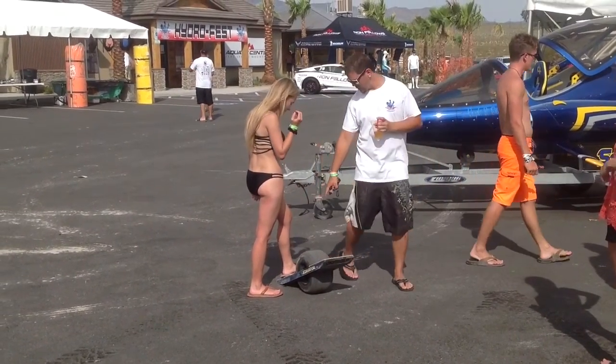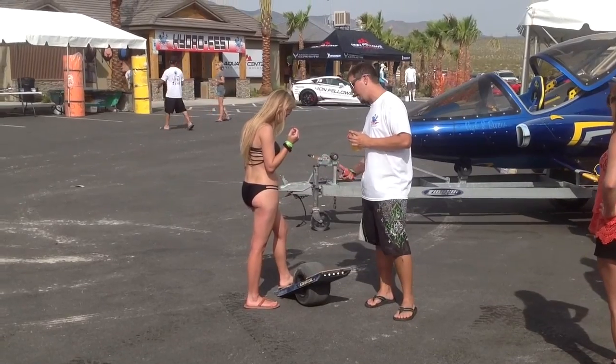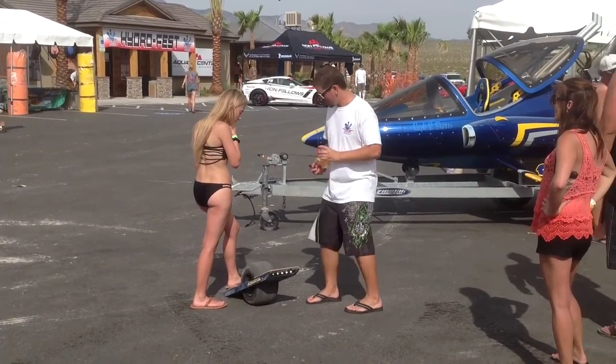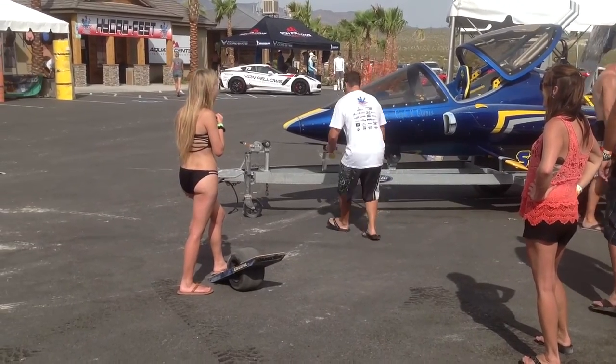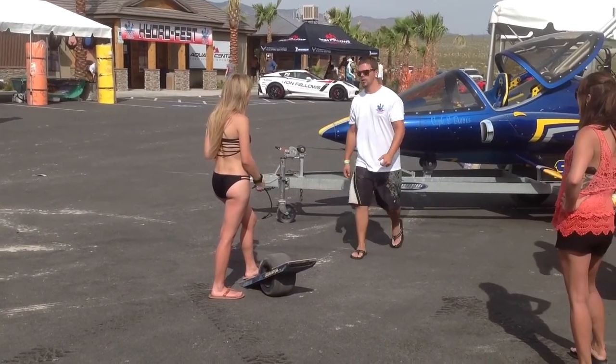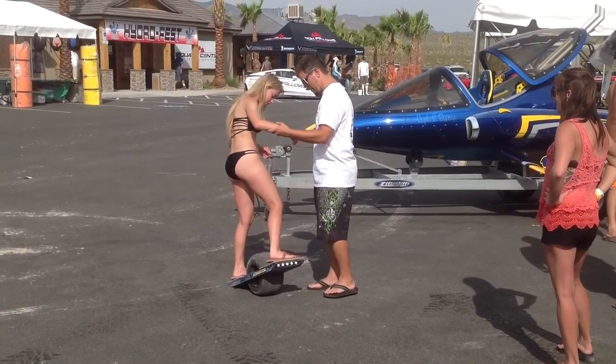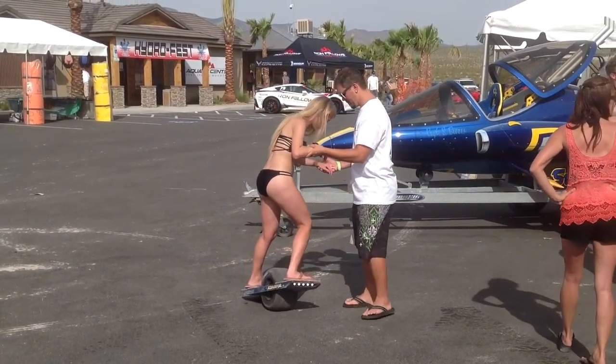You can buy these today — they're in production. Kyle Dirksen got this project off the ground through Kickstarter, raising $600,000, and now he's producing them. They will go 12 miles per hour, which is pretty quick.